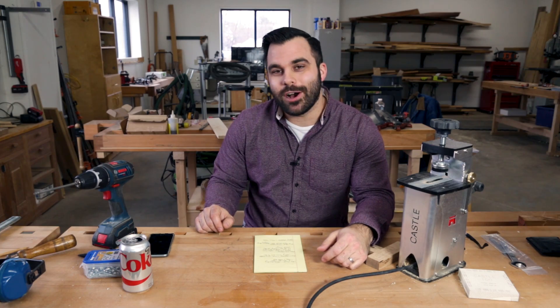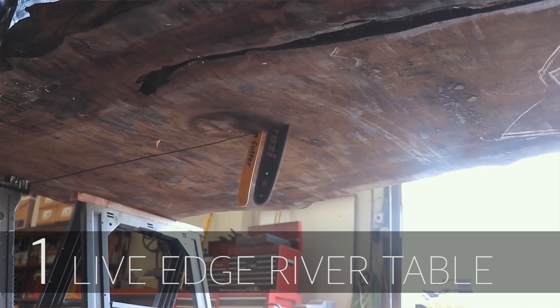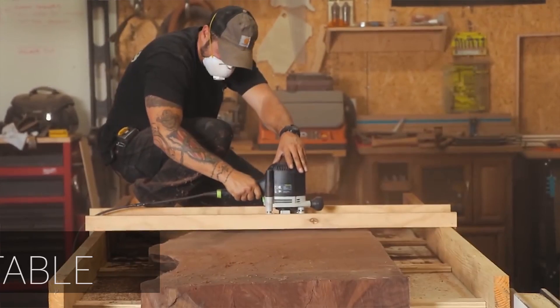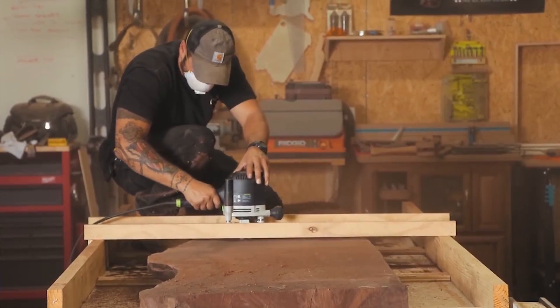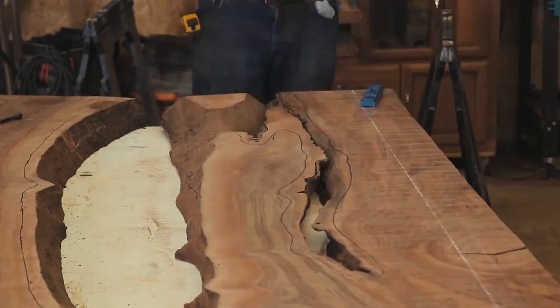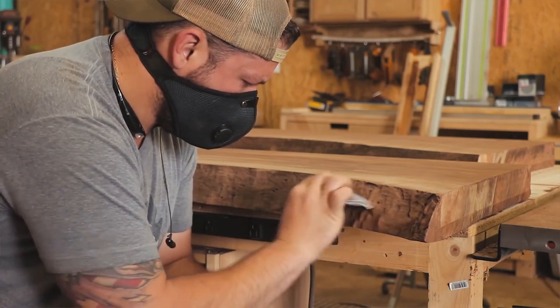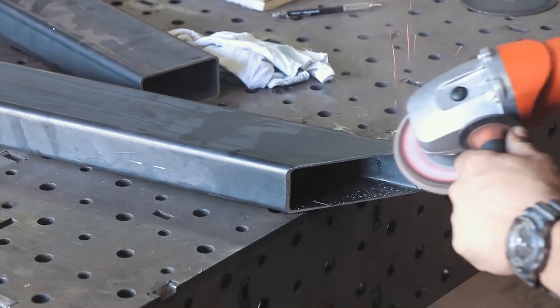Last up we have John Malachi with his river table build. He's been teasing this on Instagram for some time and it's now live on his channel. It's a huge, beautiful river table with glass set in the middle of a long slab, and I'm really happy to see that he powder-coated the base. Just a top-notch job — great work, John.